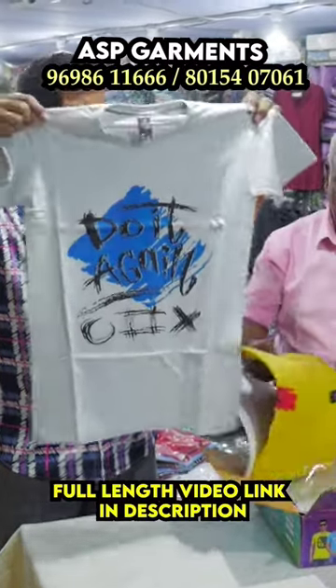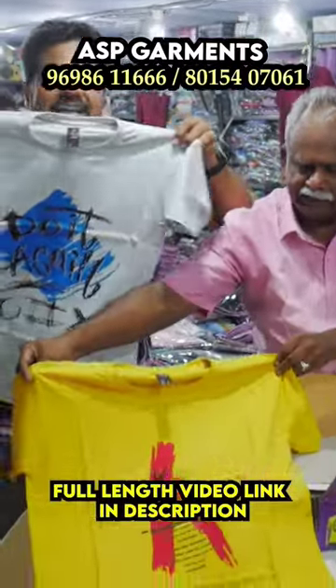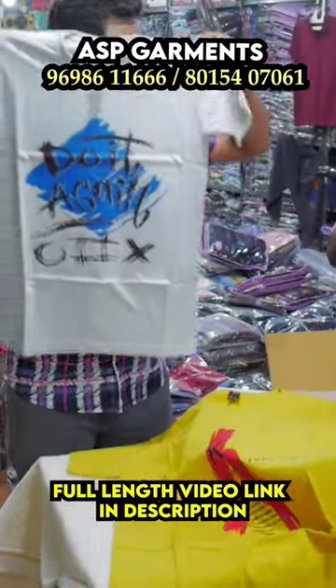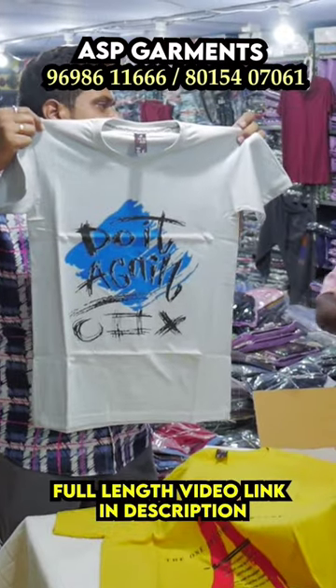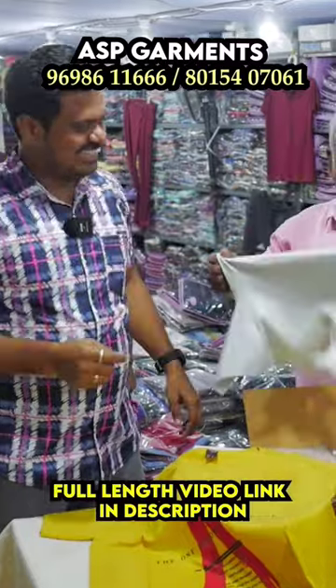Natural blue, red, sky blue, mustard — all different colors. You can see the size M to XL. This size is just 117. You can see the cotton.